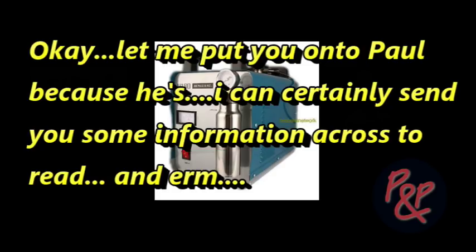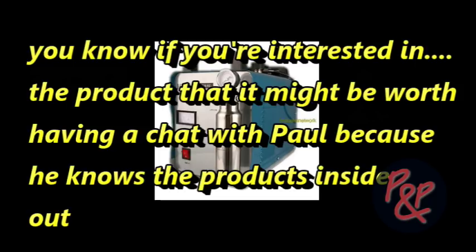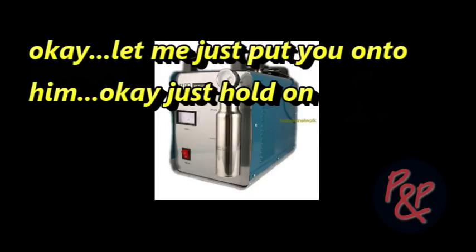Okay, let me put you on to Paul. I can certainly send you some information across to read, and if you're interested in the product, it might be worth having a chat with Paul. Yeah, sure. Okay, let me just put you on to him a second. Great. Thank you.